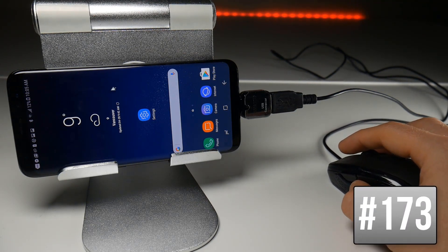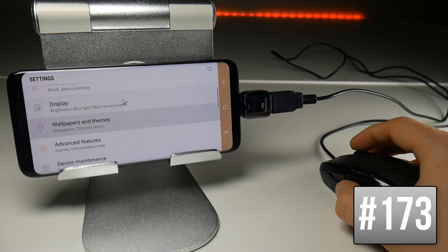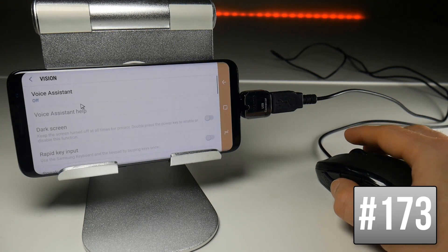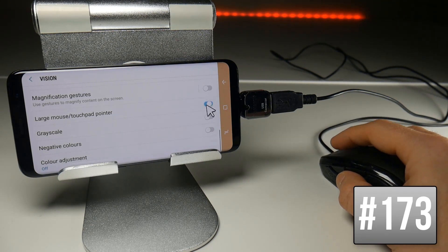You can increase the size of the mouse pointer by going to Settings. Note that the mouse wheel works as well to scroll up and down. The screen you want is Accessibility then Vision, scroll down towards the bottom of this page and toggle on Large Mouse Pointer if you want to increase the size.